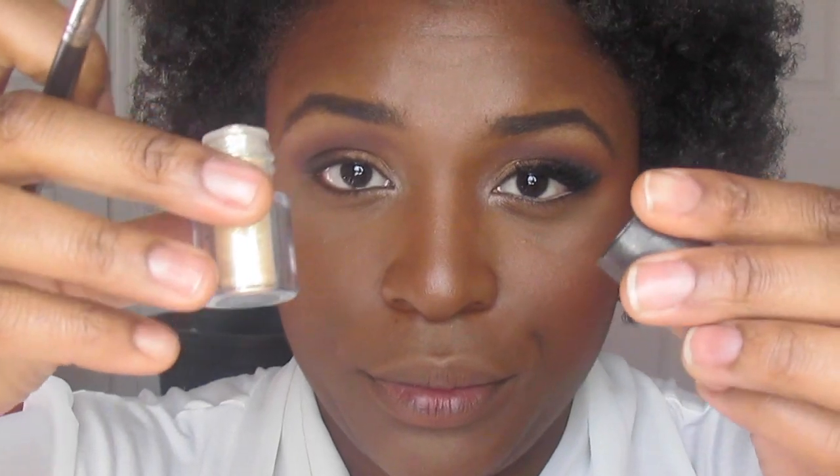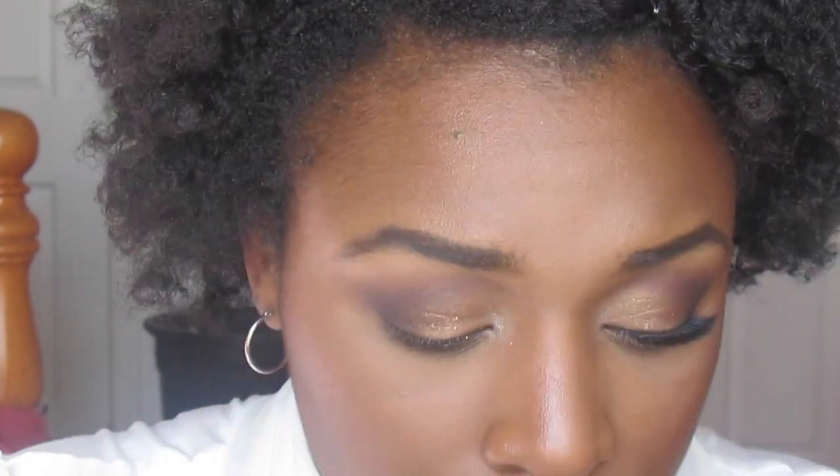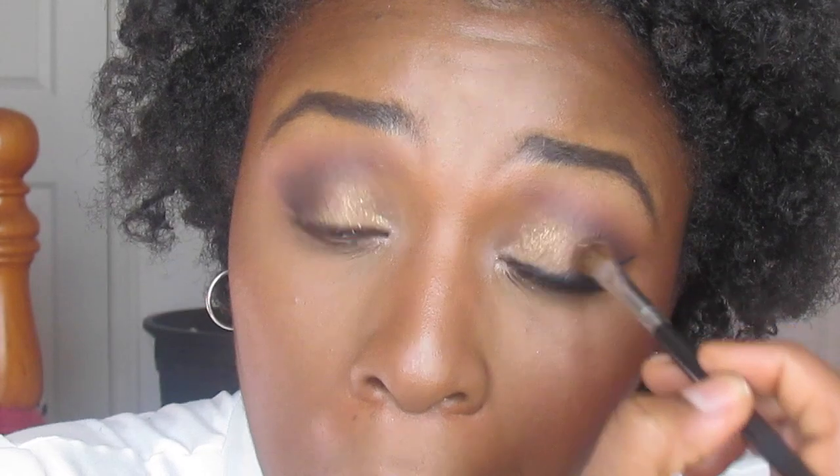I'm spraying my brush down to get it ready for some glitter and putting that on the inner half of my eyelids — because Nikki did it and I gotta do it, girl.